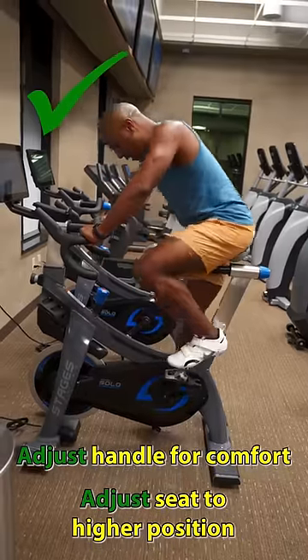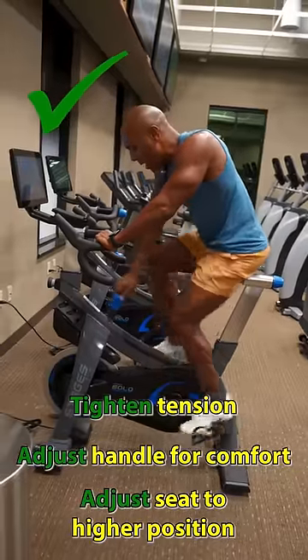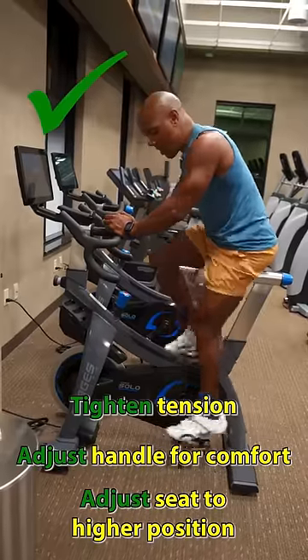Once you lock yourself in, or you put your feet in the straps, make sure that the tension is nice and strong. You want to get the most work out of the bike when you have a strong tension.